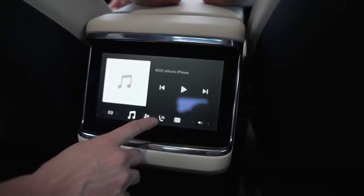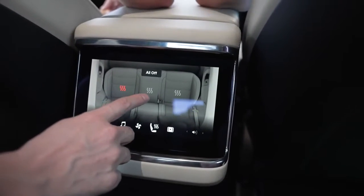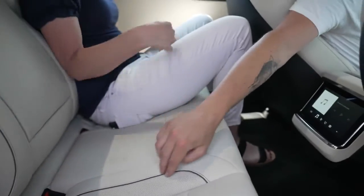The rear controls are really intuitive for the back — you have audio controls, controls for the air conditioning, and you can see the premium perforated seat in the back, which I'm sure is for heat.